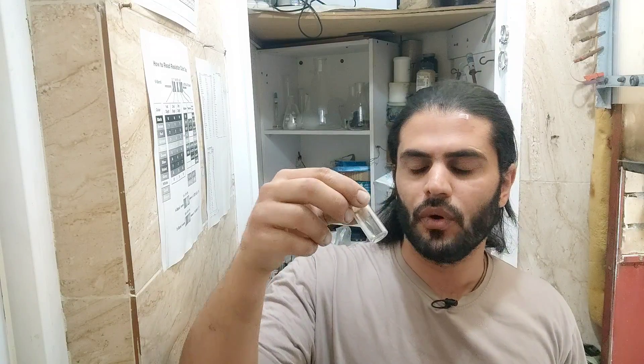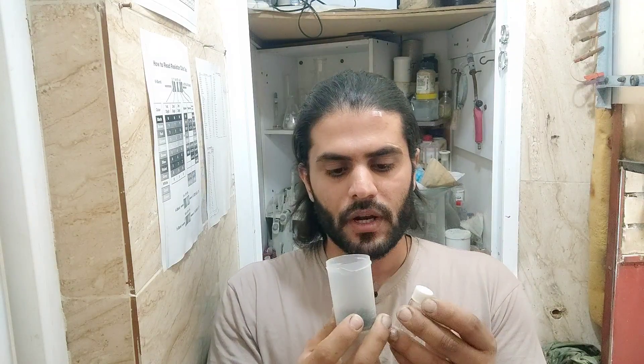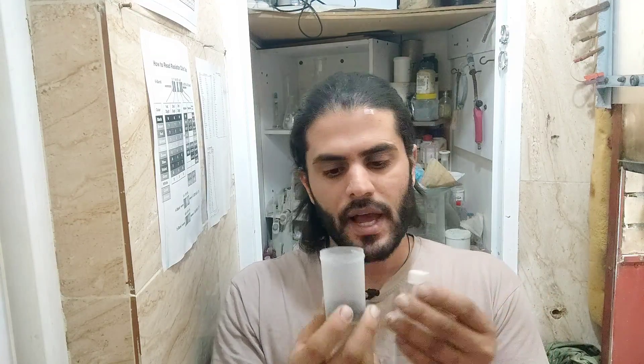Hi friends, welcome back. Today I'm back after about four months — I haven't been recording any video because I was making my own refinery workshop. I made my own furnace to process e-waste materials through the smelting and cupellation process. For today's video I have some raw gold powder — about seven grams of impure gold powder — and about a one-gram bead of gold. I'm going to refine both with aqua regia to get pure gold, keeping the two batches separate to calculate yield for each.